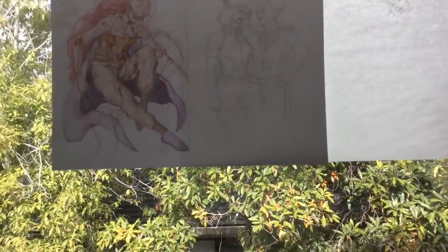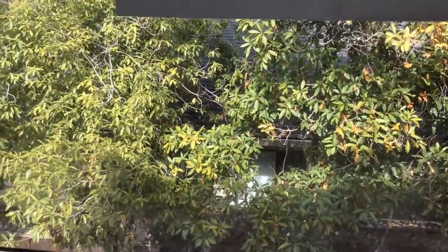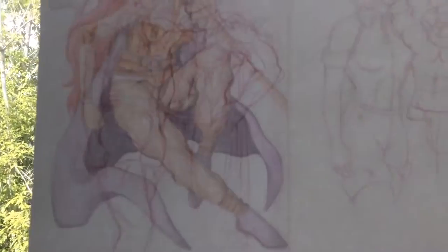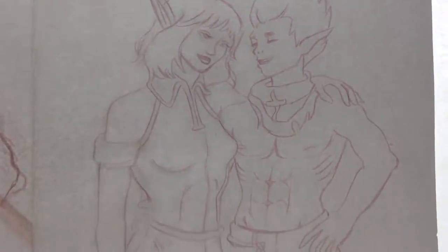What do you have to wear when you dye your hair? I don't know. An old shirt — like a shirt you wouldn't mind having to throw away if it gets messed up.